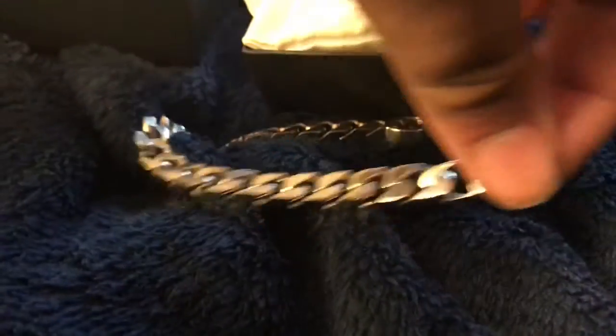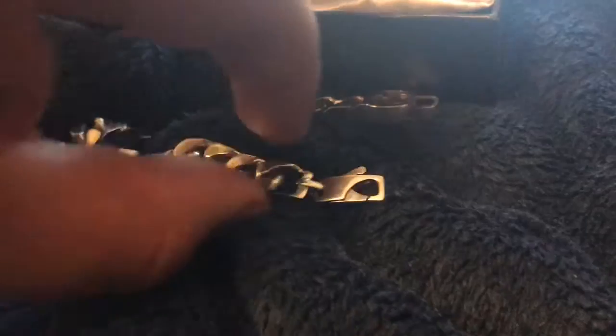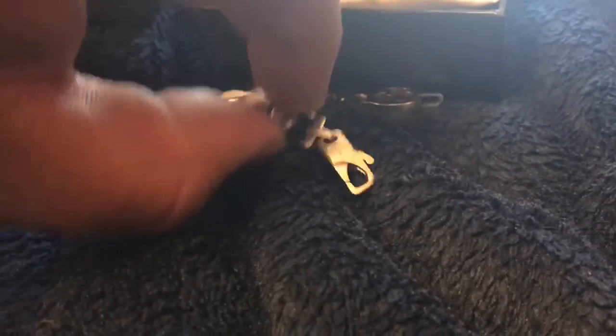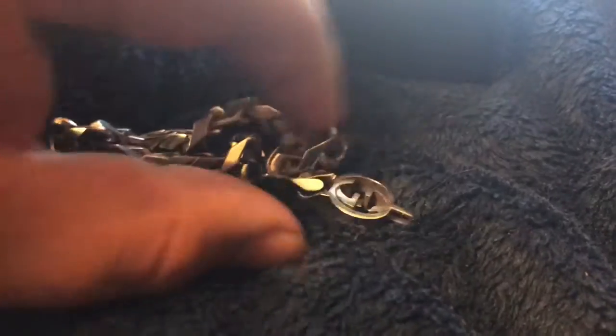This is how it looks. It's got the Gucci made in Italy clasp with this Gucci link — it's just really awesome.